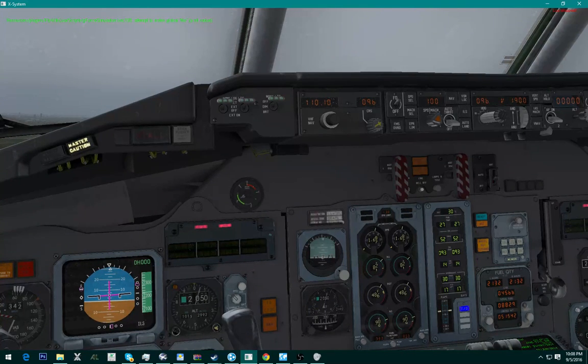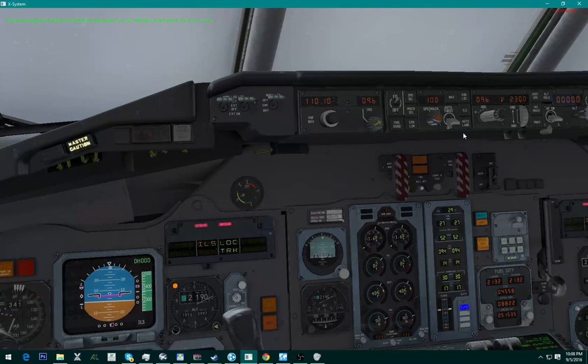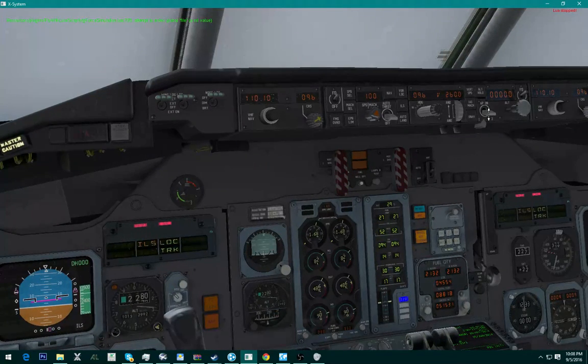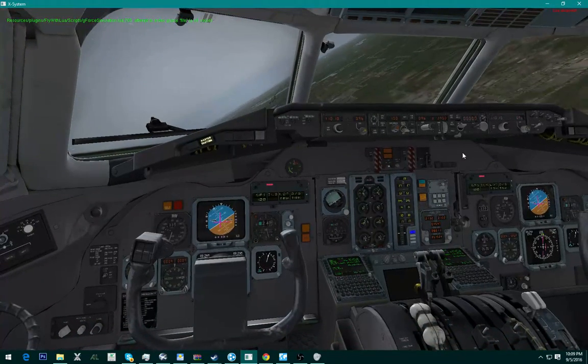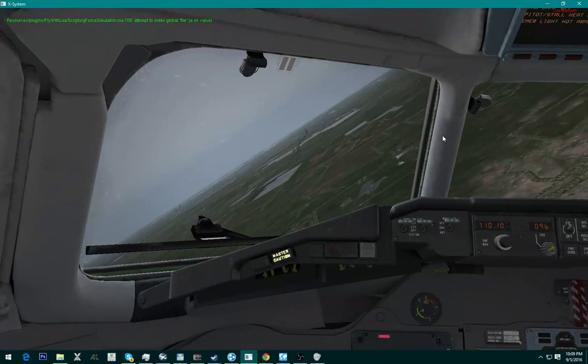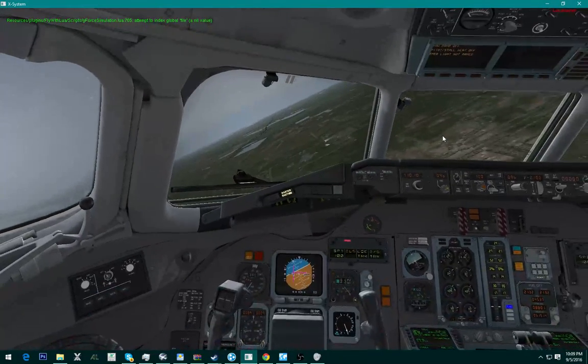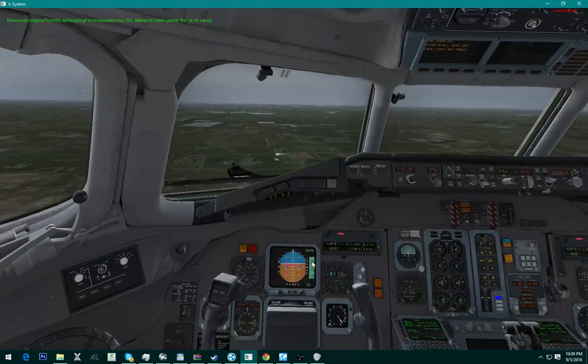Flight director on, and you're just going to want to hit lock, and then ILS, and then autopilot on. It should pick up the glide slope — it's going to bank you towards the runway if you're not lined up with it, like I wasn't. And now this is the glide slope right here.